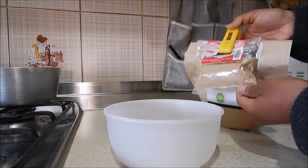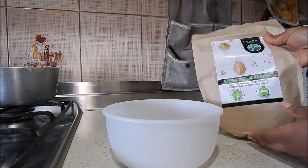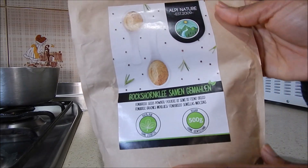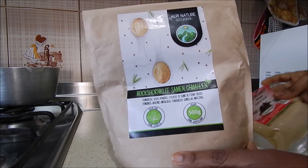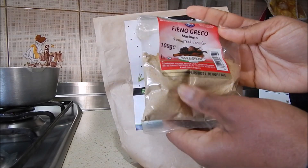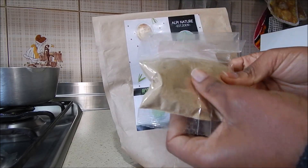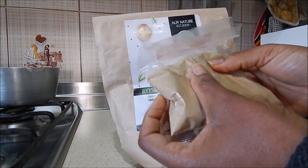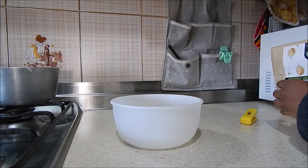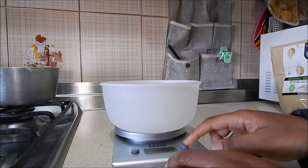The ingredient we are using is fenugreek. I have two types — the small one I got from the Indian shop and this big one I ordered from Amazon. The reason I'm going to mix these two is because I realized the first one doesn't have a lot of mucilage in it, so I want to mix it with the bigger one hoping to activate the mucilage. They are different — one is fine powder while the other is not fine.